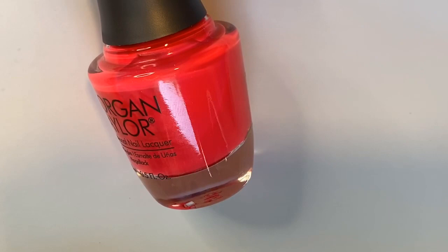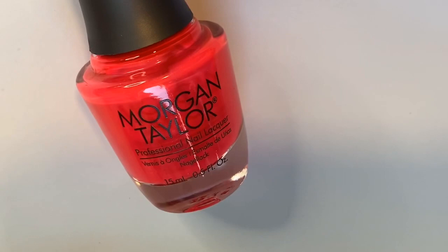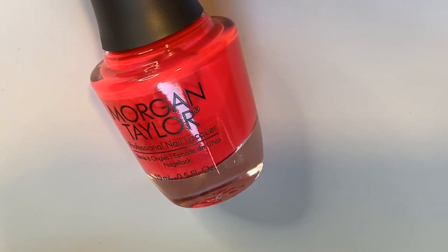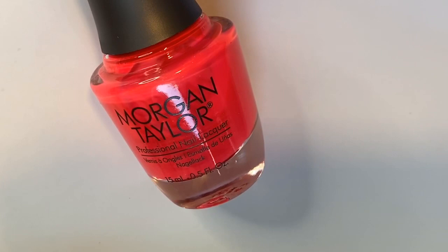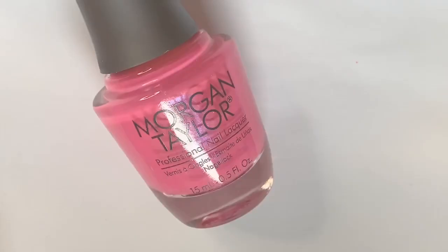This would look amazingly flattering on any skin tone. Most of these colors I love from Morgan Taylor are just statement colors — they're loud, beautiful, and so great. I wore this one quite recently and left it on for a couple weeks, the color is just stunning. I can't wait to wear it in summer nail art and summer manicures — I might also do a pedicure with this one soon. So that is 'Hip Hot Coral.'